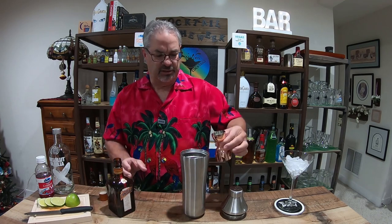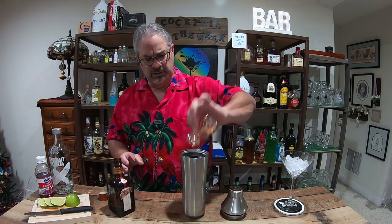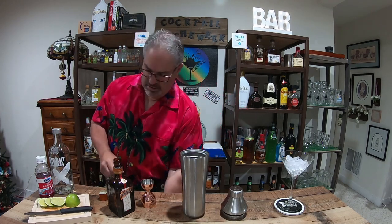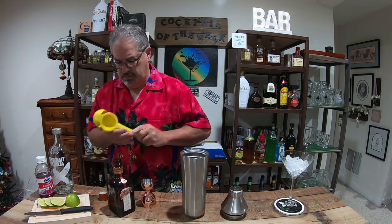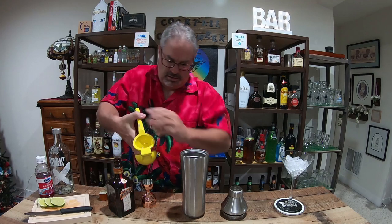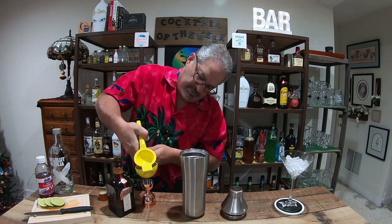Cointreau is like an orange curaçao — is that right? Someone out there will correct me if I'm wrong. All right, now we're going to do a half ounce of lime juice. Get my lime there, squeeze that puppy in.